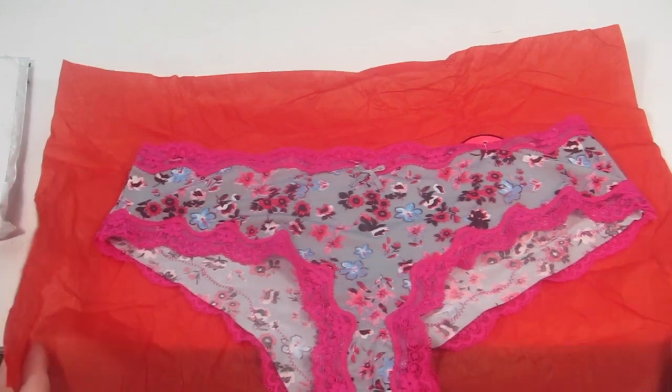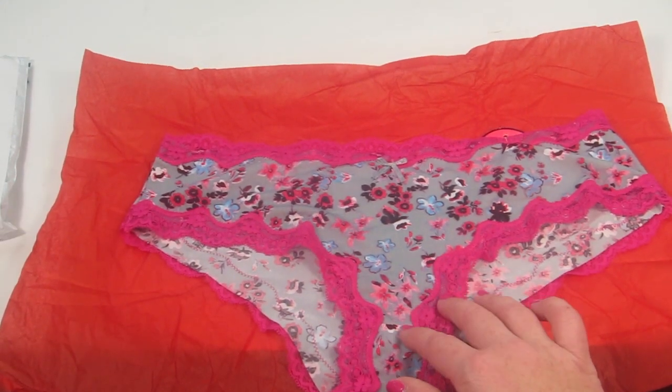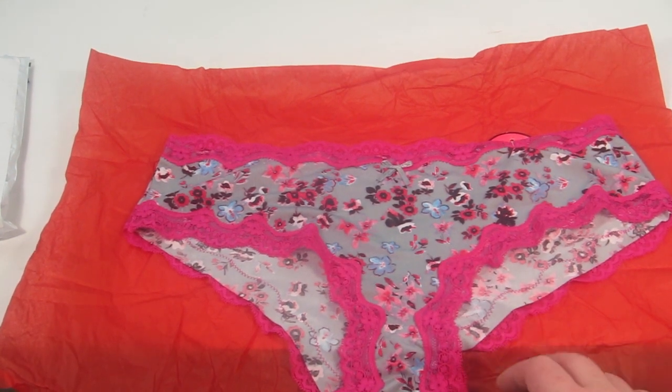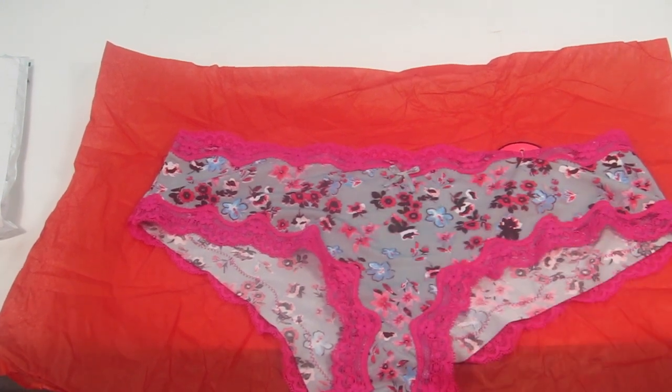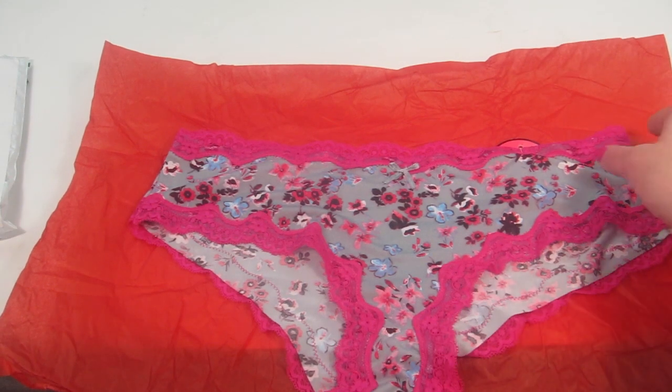The last pair is also from Spree. I actually love this style and this company — I have other pairs similar to this style. I love the lace and everything; they're really comfortable and some of my favorites. It has hot pink lace around the edges, a little gray bow, and it's kind of gray and pink — really cute.